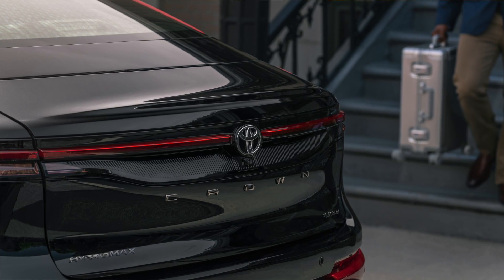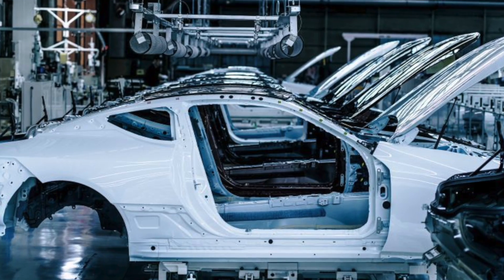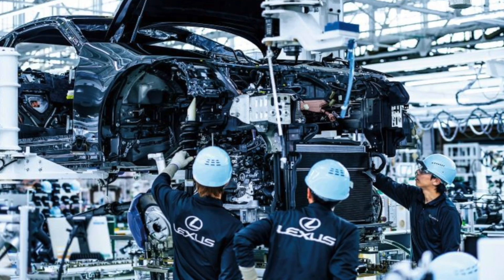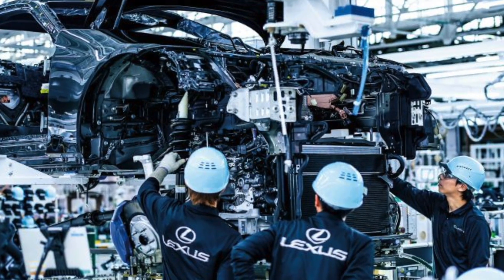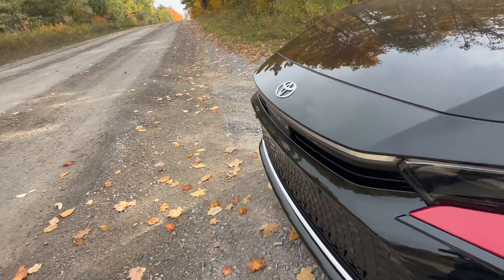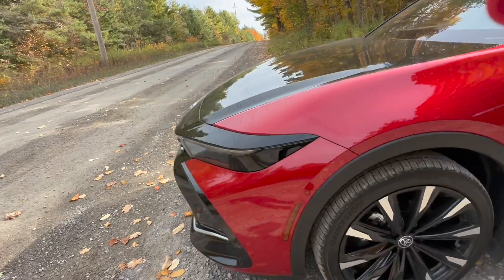As you may or may not know, specialty cars like the Toyota GR Corolla, GR Yaris, and even the Lexus LC are also built in Motomachi, although in a slightly different area of the factory. Now let's take a look to see if this Toyota Crown lives up to expectations in terms of overall quality.